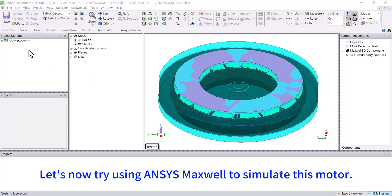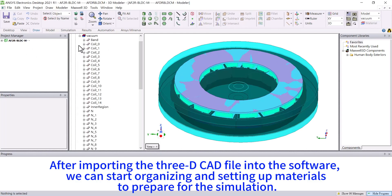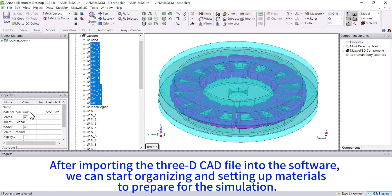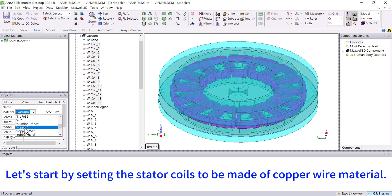Let's now try using Ansys Maxwell to simulate this motor. After importing the 3D CAD file into the software, we can start organizing and setting up materials to prepare for the simulation. Let's start by setting the stator coils to be made of copper wire material.